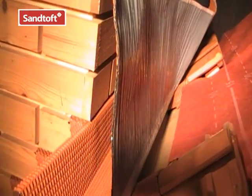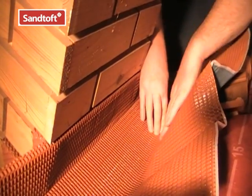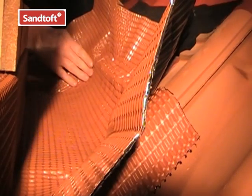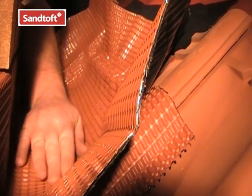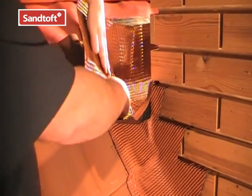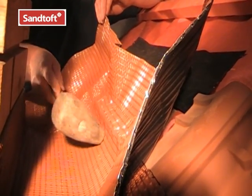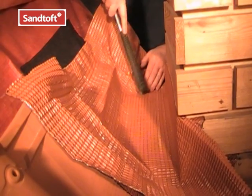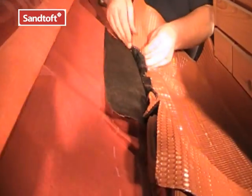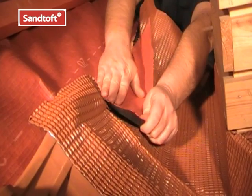Then we can turn the flashing into the chase and dress it against the upstand and onto the base. Then we can remove the remaining backing paper and start to dress the flashing onto the return and over the tilt fillet, taking care to dress the flashing right into the corners at each side and over the tiling to meet the side flashings. A leg tool is ideal for dressing the flashing but a hammer shaft can also be used to good effect. Remember to form the welt at the top edge of the flashing. Once formed, the underlay can be turned back over the flashing and tilt fillet.